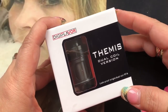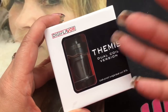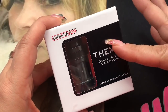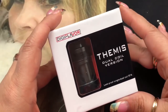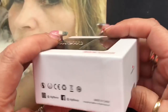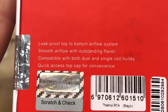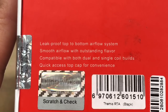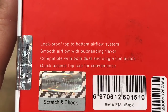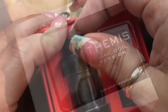Here we are with the Themis dual coil version RTA. They do have two versions — the dual coil and the mesh. I did purchase the dual coil. Once I saw this RTA out there, if anybody knows me, I'm an RTA fanatic. This is the packaging it comes in, and on the back it literally says 'leak proof top to bottom airflow system.' Who doesn't like leak proof on an RTA? Smooth airflow with outstanding flavor, compatible with both dual and single coil builds, and quick access top cap for convenience — so it's a top fill.